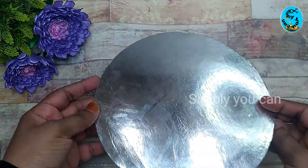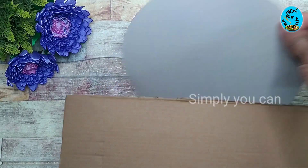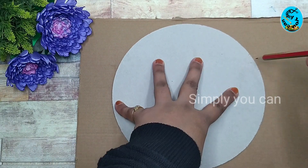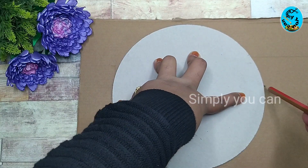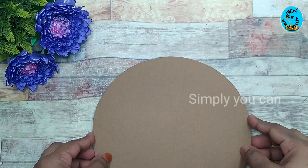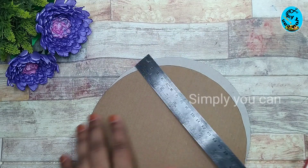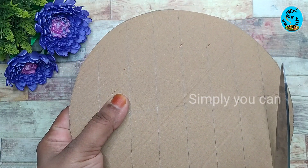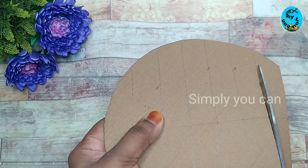I am going to take this cake board. I am going to take a small piece of cake board. If you like this, do not cut a small piece. I am going to cut the cake board the same size.